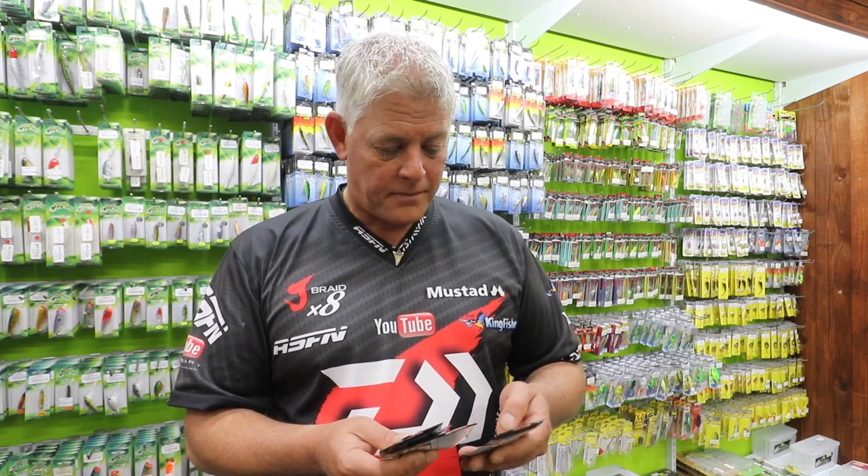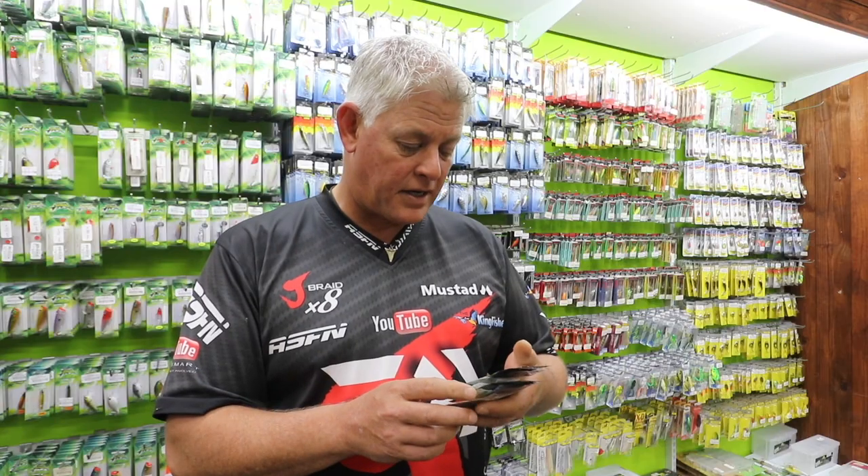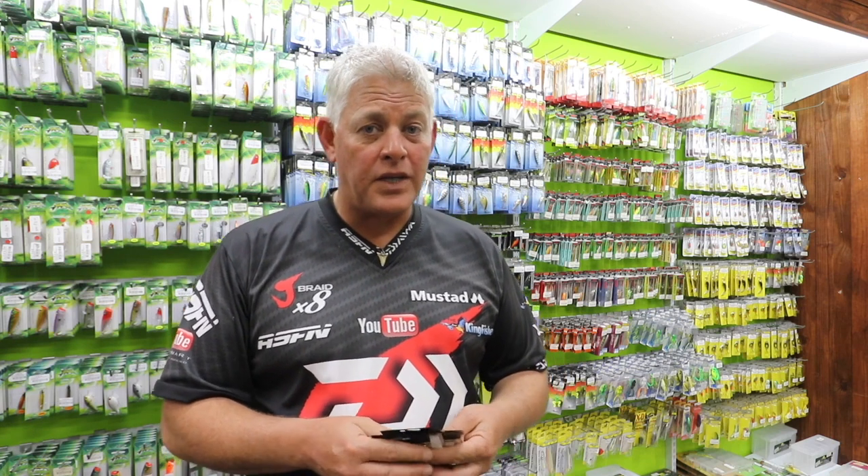They come in all the different weights you need. Visit any of your leading tackle stores nationwide or any Kingfisher store and make sure you have a look at the new rubber jigs from Pro-Rex. I think this can add quite a bit of value to your tackle as well as your fishing results.